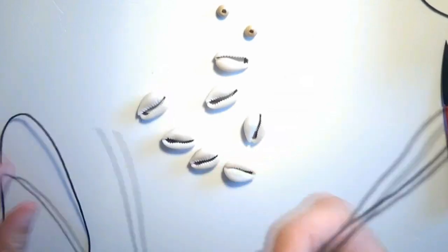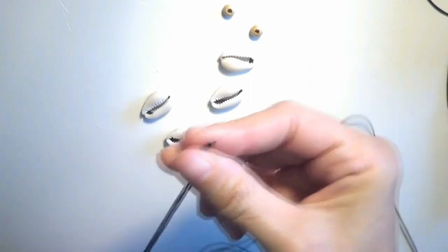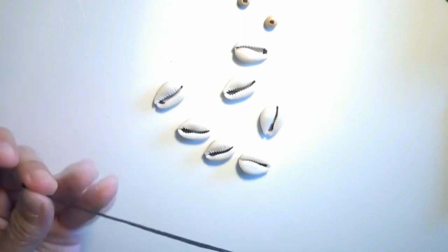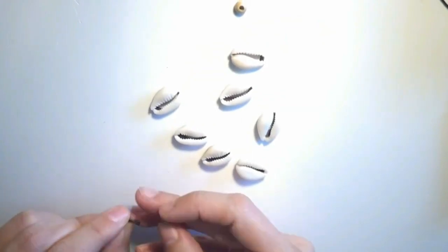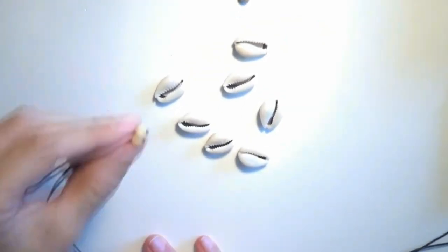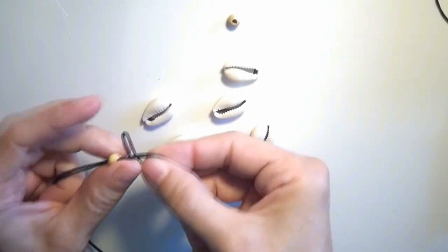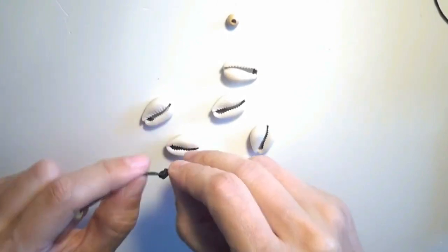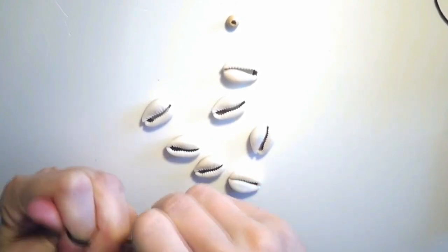I will take the string and find the middle of the string like this. Here at the middle point I will take one of the wooden beads and put the bead on the string. I will make a knot, a simple overhand knot, here at the end of this cord.